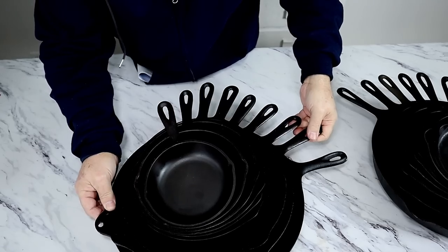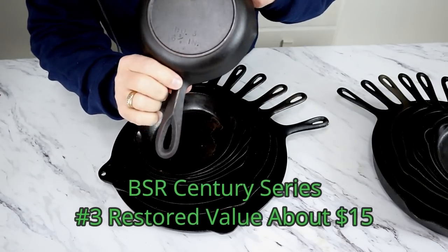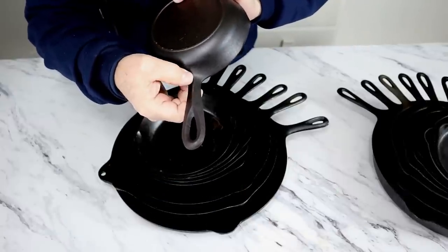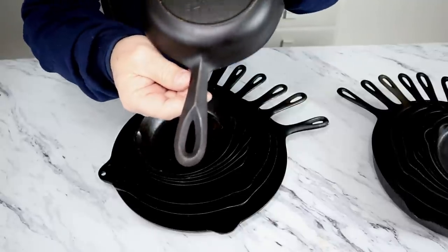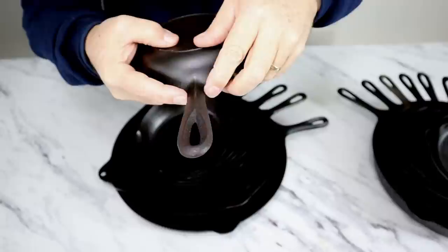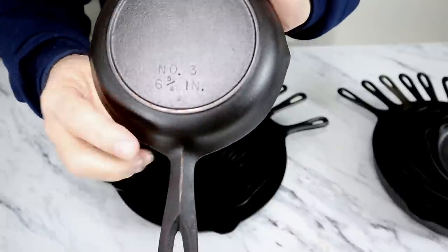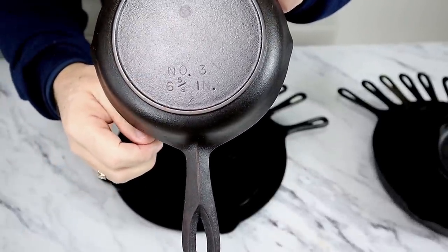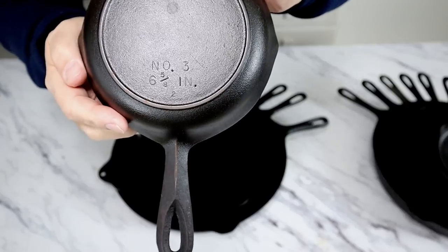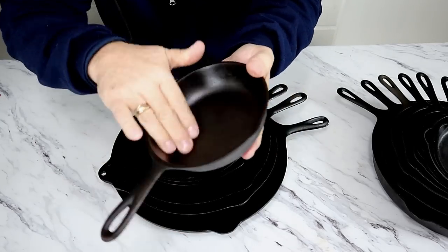Let's pull the Century Series over here. First of all, I have a number three Birmingham Stove and Range. I just want to remind everybody, on the smaller skillets, we have this telltale ridge with Birmingham Stove and Range. You will see something similar in Lodge — it gets a little wider — but the Birmingham has this small ridge. With the Century Series, we have the descriptive size right here, with the N-O dot and the number three. Of course, we have the heat ring, and these have the smaller pour spouts. This is a nice little piece.